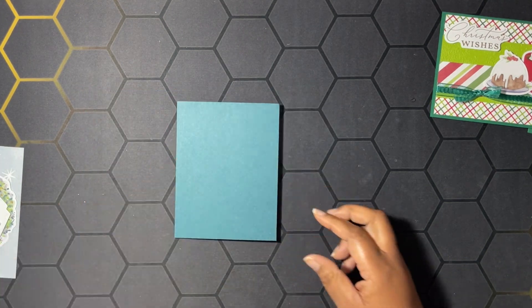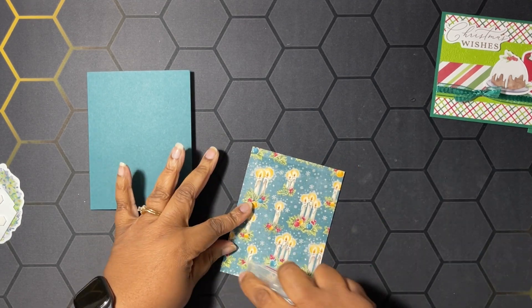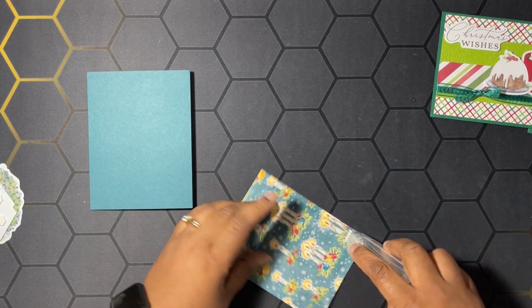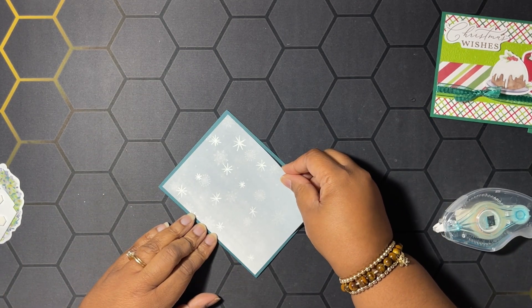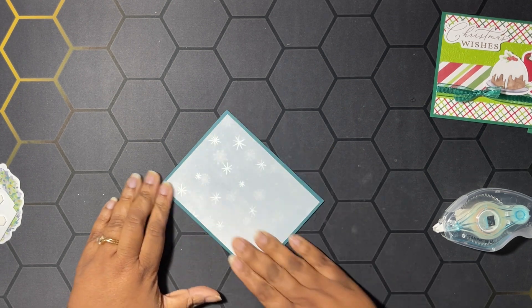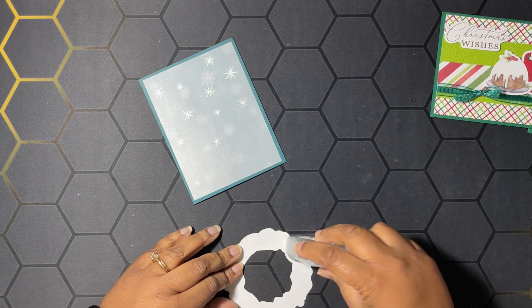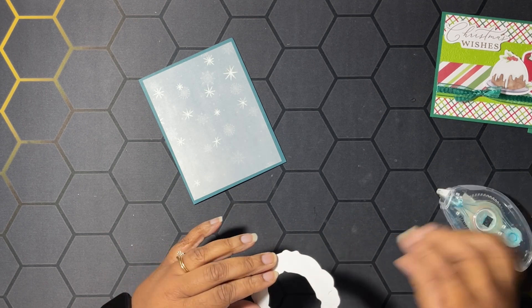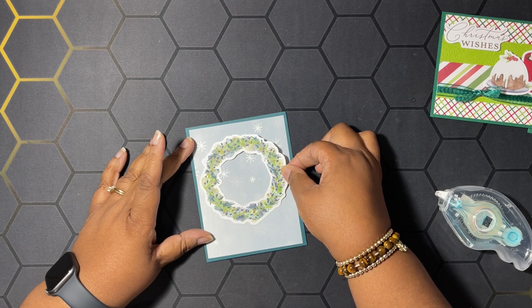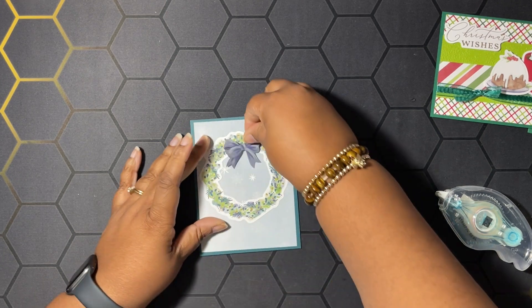Next up we have a Pretty Peacock card base — eight and a half by five and a half scored at four and a quarter. This is a piece of the Sentimental Christmas designer series paper and we're going to add this on to our card base. I love this piece of designer series paper — all the little stars on it — with a beautiful wreath with blues and greens. We're going to pop this down flat, and I have a little bow with dimensionals on the back already.